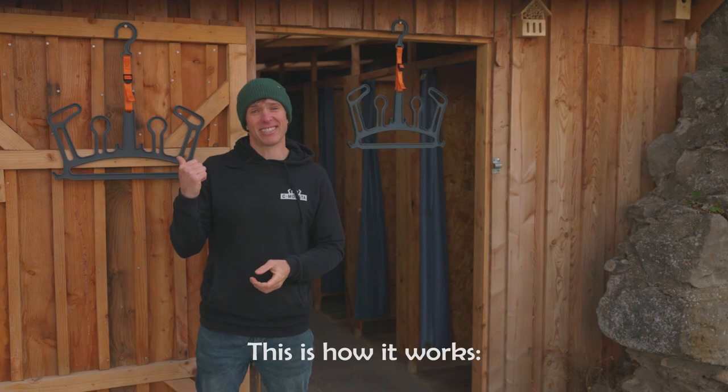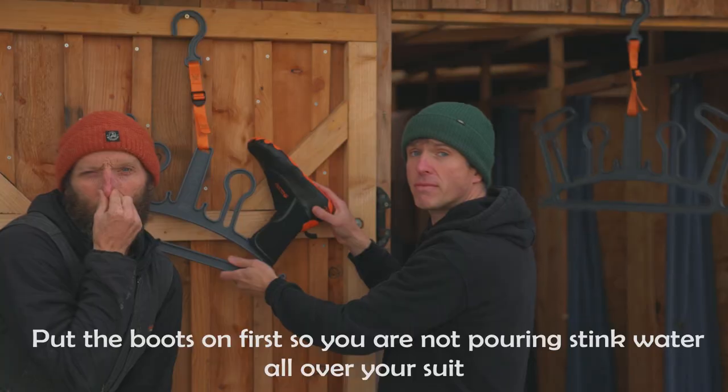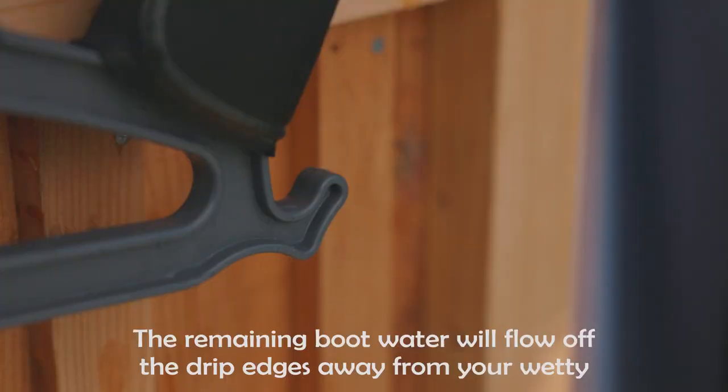This is how it works. Put the boots on first so you're not pouring stink water all over your suit. The remaining boot water will flow off the drip edges away from your wetty.